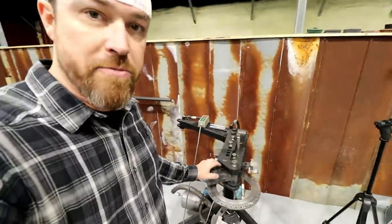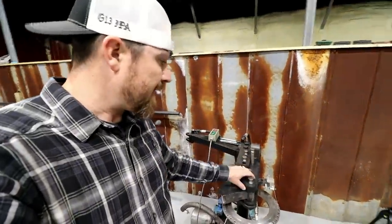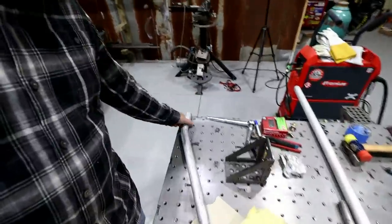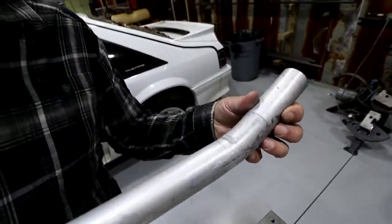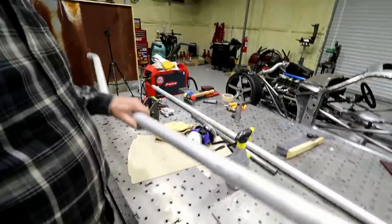Wanting to bend some aluminum tubing in a JD Squared — this is the 105 HD style bender, basically the same thing. You can do at least 22 and a half degrees; you get a little kink in it, which is probably what actually saves the material, to be honest with you.